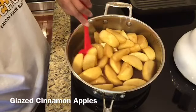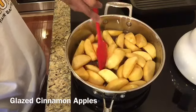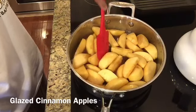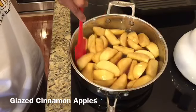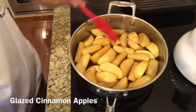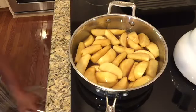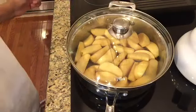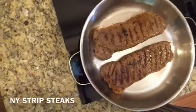Now here are my glazed apples. My husband adores these — they're similar to the yams. Because I'm also having pork chops, I wanted to add his apples since he loves eating them with the yams, pork chops, steak — anything really. I pretty much did the same process except I used apple cider for my mixture.